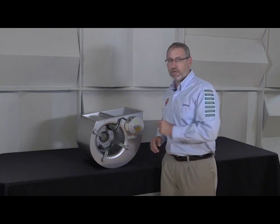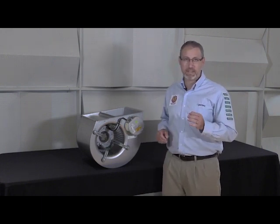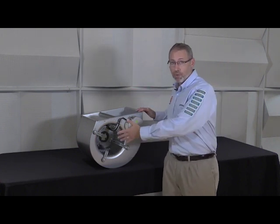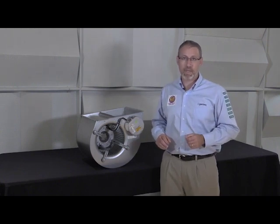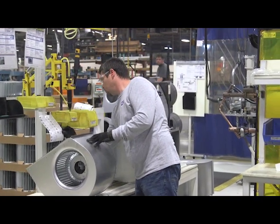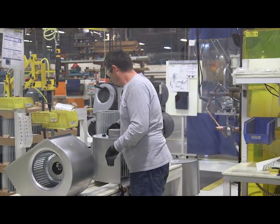If the motor checks out good, a new variable speed motor control can be connected to the existing axial motor. If the motor checks out failed, the entire blower section including housing, blower wheel, motor, and motor control should be replaced. However, in the almost 30-year history of ECM technology in HVAC applications, motor and/or bearing failure issues are a very rare occurrence.